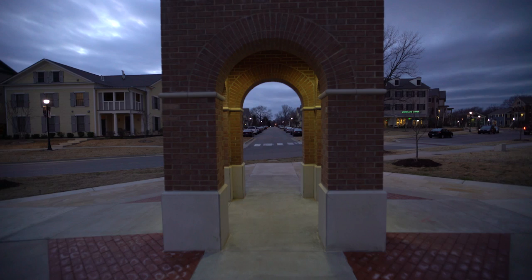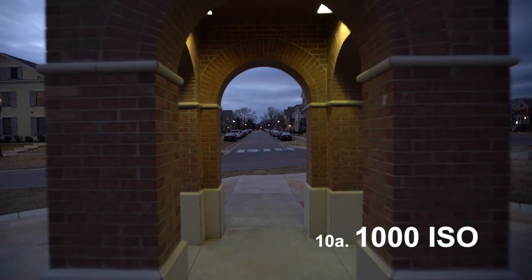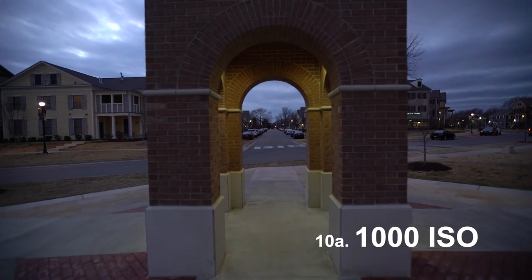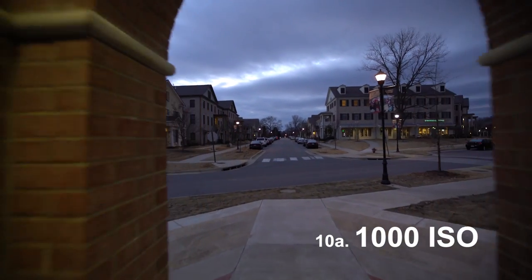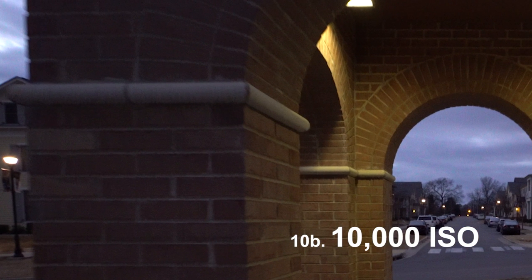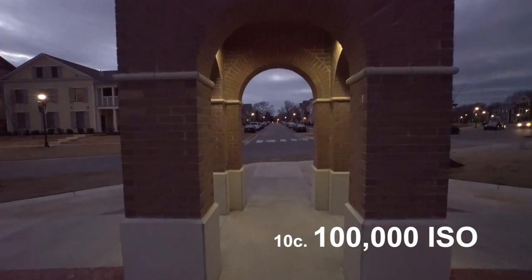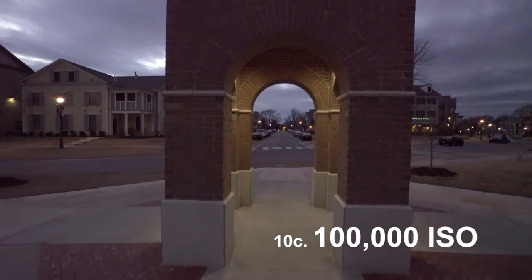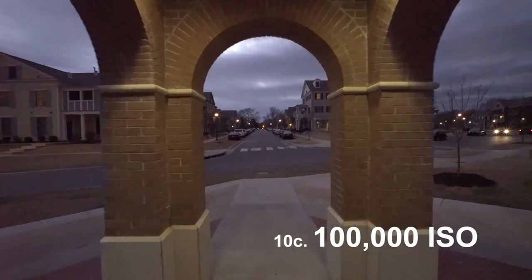I did some low-light testing — I did a simple test at 1,000 ISO, 10,000 ISO, and 100,000 ISO. It's actually not as amazing as I thought it would be. At 1,000 ISO there's not much noticeable noise, which is to be expected. At 10,000 there is a good bit of noise, but with a little noise reduction it's probably usable. At 100,000 ISO there is a lot of noise — I mean, it's 100,000 ISO, it's pretty high — and I don't think I could do anything really with this footage without some extensive correcting in post.